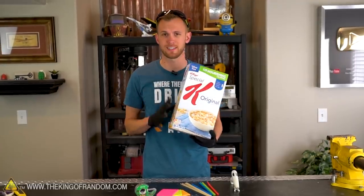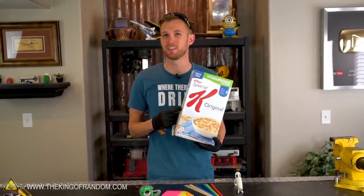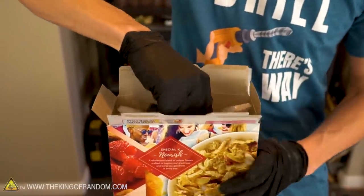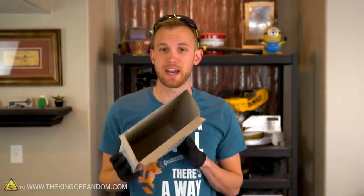The first step is to take the cereal out of the box. We actually just need the cardboard that the box is made of, so put the cereal aside and use it another time. With our box nice and empty, we now want to break it down so it's all one flat sheet.